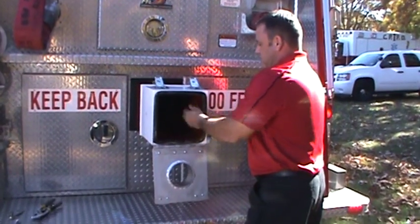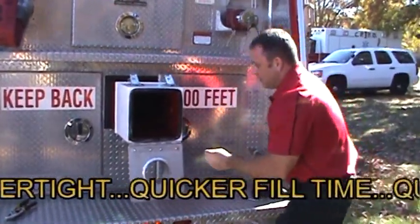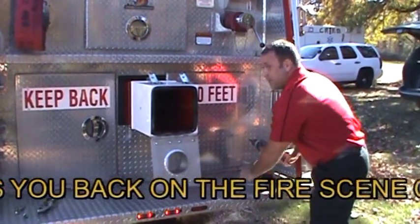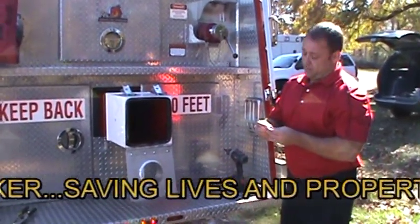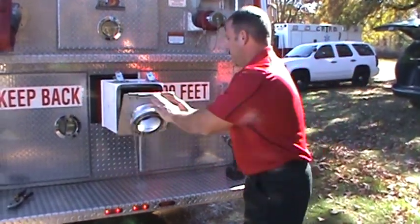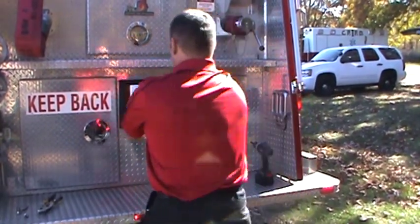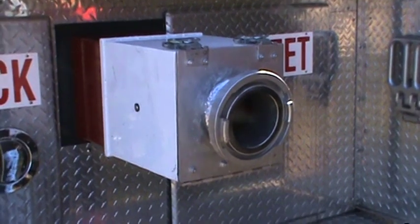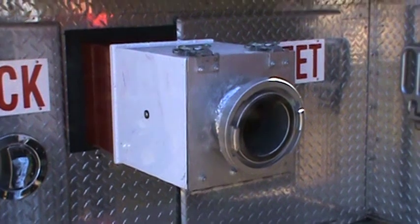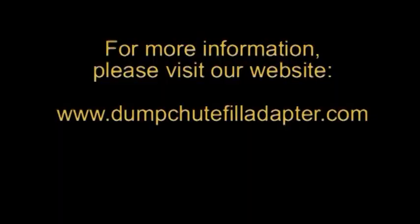Remember, the dump chute fill adapter should be used in everyday operations for a quicker fill time and quicker response back to fire scenes. It can also be used to challenge fill times and the fire rating, which can help lower fire ratings and save homeowners on their insurance premiums. The dump chute fill adapter will revolutionize the way fire departments fight fire and fill their apparatus, enabling departments to deliver water back to fire scenes quicker so that all fire personnel have the water they need for their protection and to enable a greater save ratio in property conservation.